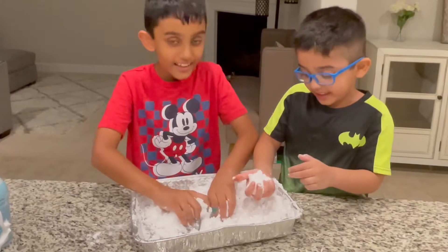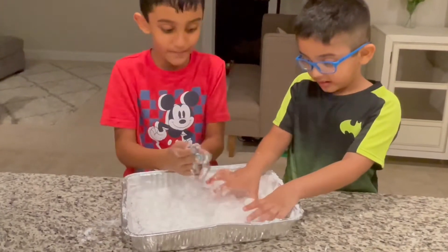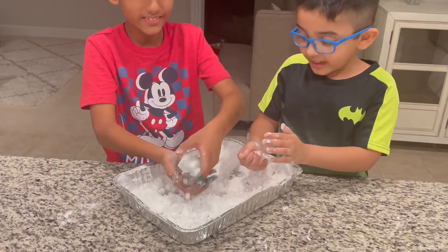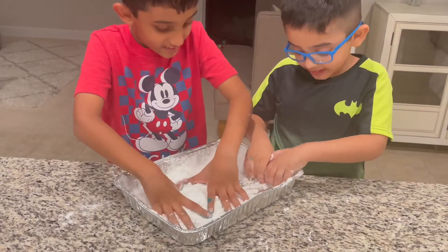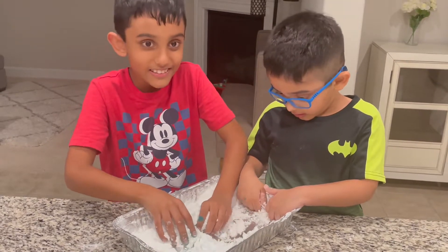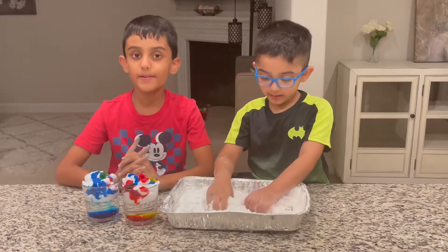It's even cold! You're right, it's really cold. Let's see if we can make snowballs. Do you like this? It's fun! I wish we could make more — I could turn the whole house into snow!